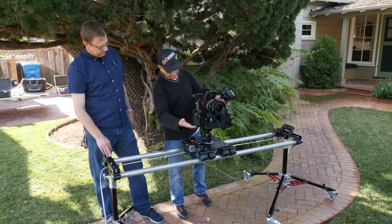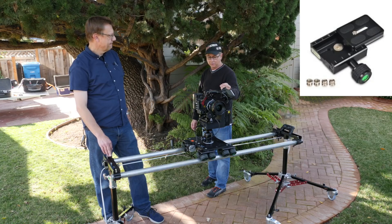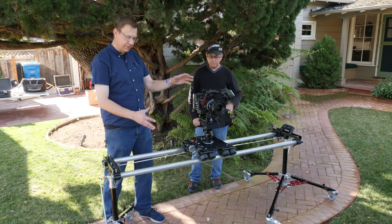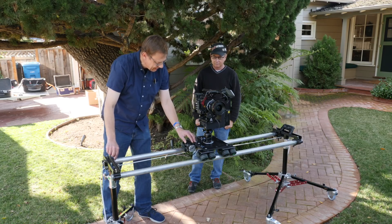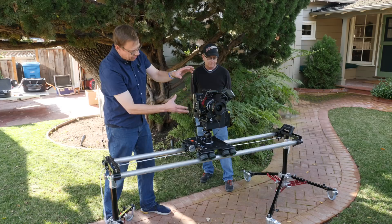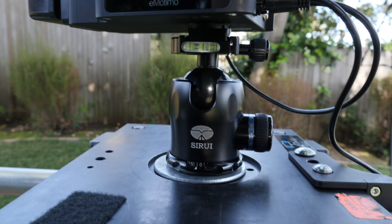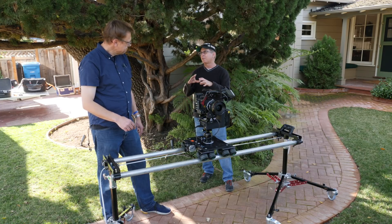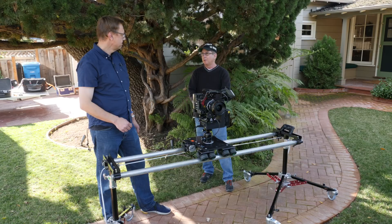You want to make sure the motor doesn't hit the base when tilting — that's the lowest point, depending on whether you're using a focus or zoom motor. Mounting uses an Arca Swiss plate, which you'd find in the still world. The base is also an Arca Swiss plate. You need to provide a beefy ball head — that's the one thing that doesn't come with this combination. The Dana Dolly kit includes an extra beefy motor and the belt.